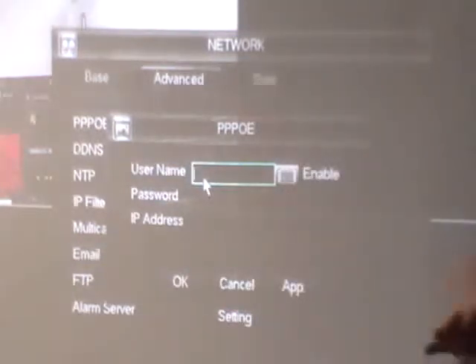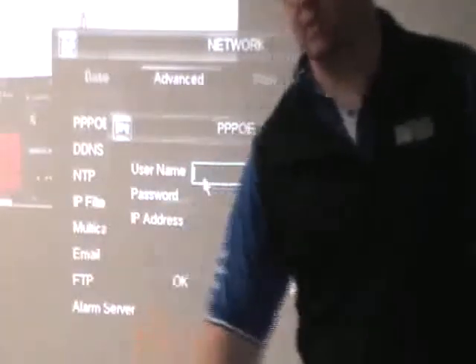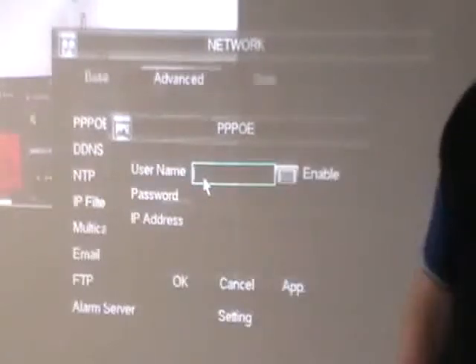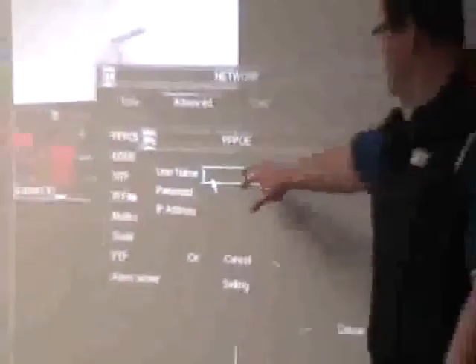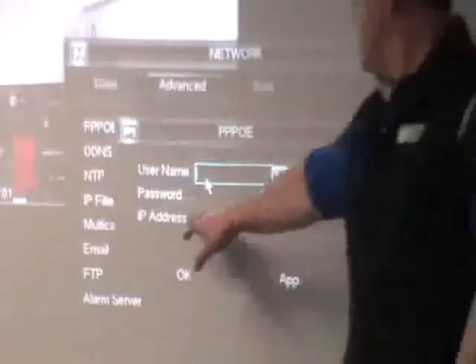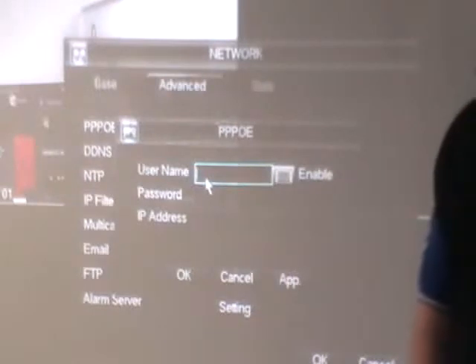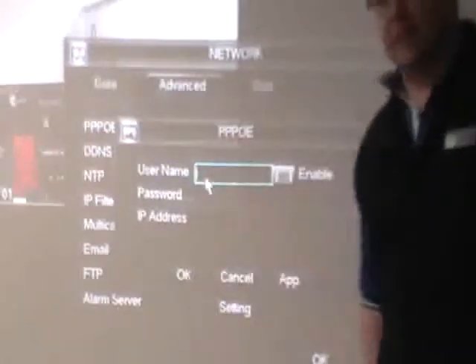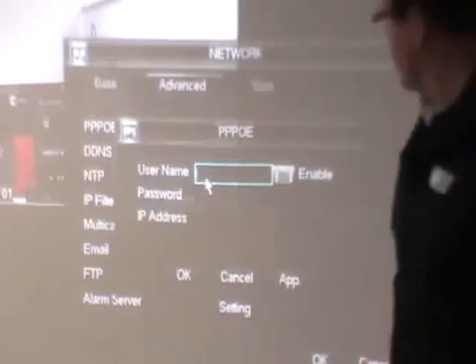PPPoE is unlikely for most of you to come across. It essentially sets this thing up as if it has its own router built in — so if you didn't have a router at home, you could connect this thing directly to the internet. You plug in the details Telstra or Optus gave you, the IP address they assign, and off you go. This is useful on a remote property where you don't want a modem fixed permanently. Be aware though that Telstra and Optus charge extra for a fixed IP address on these accounts.